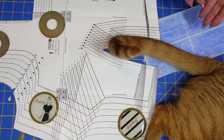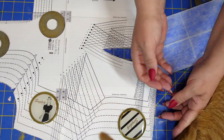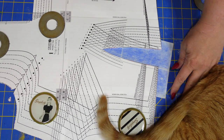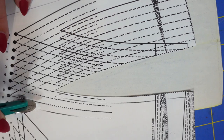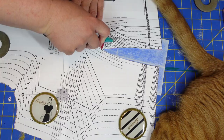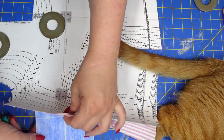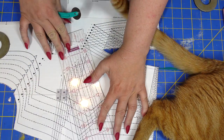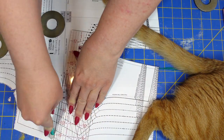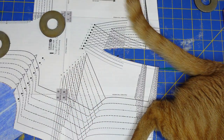The next thing I had to do was convince my long-tailed assistant that it was time to transfer pattern markings, but clearly he, just like me, hates doing this. This is my least favorite part of sewing — I just have not found the technique that works best. I know some people do tacking methods; I try to do the chalk method but it'll transfer some of the time but not others. So if you guys have figured out the perfect way to do this, please tell me in the comment section below.